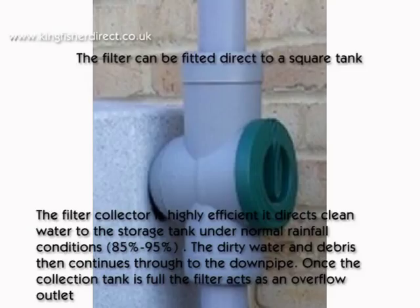It directs clean water to the storage tank. Under normal rainfall, that's 85-95% efficient. The dirty water and debris then continues through to the downpipe.